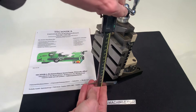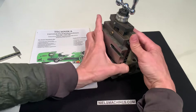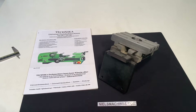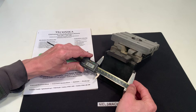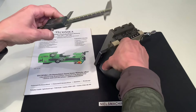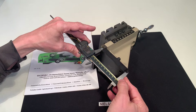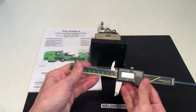This here is 93 millimeters. The base is 95 millimeters in this direction and 90 millimeters in this direction. These holes are apart 70 millimeters.